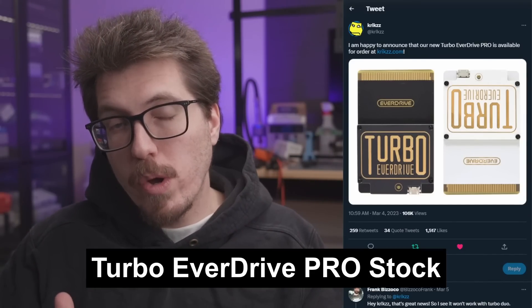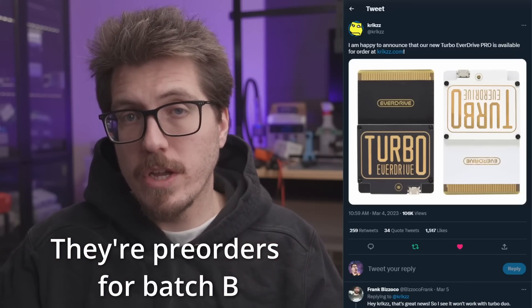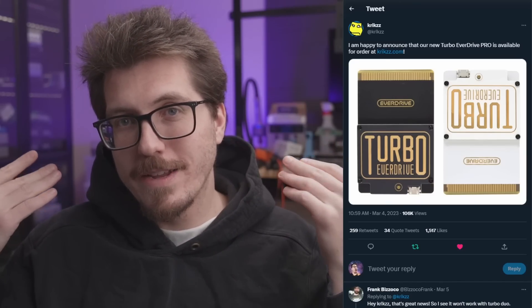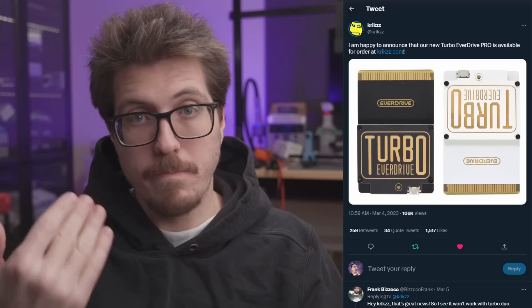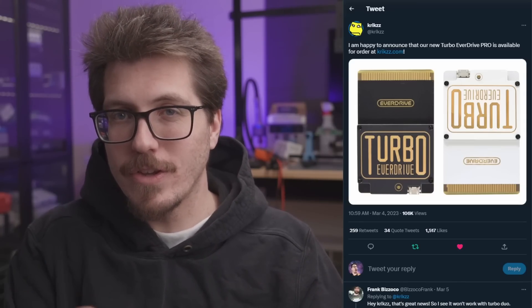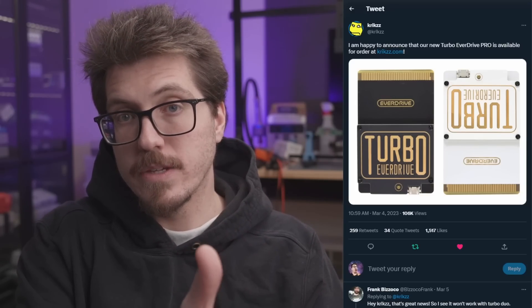I was going to mention that TurboEverdrive Pros are now on sale, but they're currently out of stock, which is a little bit frustrating. I think they are also listed on Stone Age Gamer, but I'm not sure there's going to be any stock there either. I only release these videos once a week, so a lot of these more popular mods will sell out by the time I can include the release information in my video. But I do still retweet on Twitter, so if you'd like to stay up to date on when things come back in stock, follow me on Twitter.